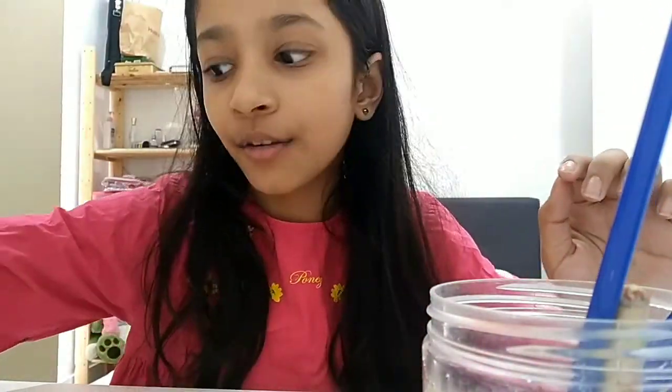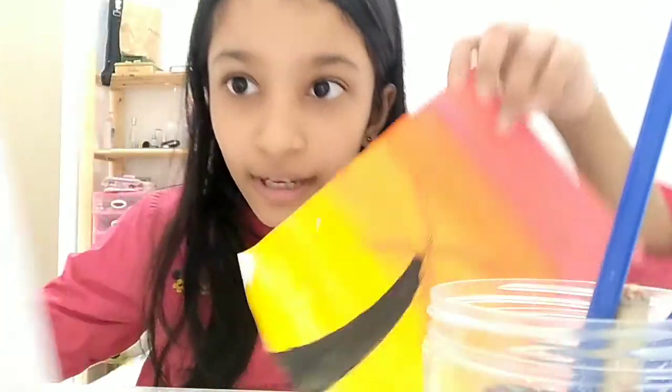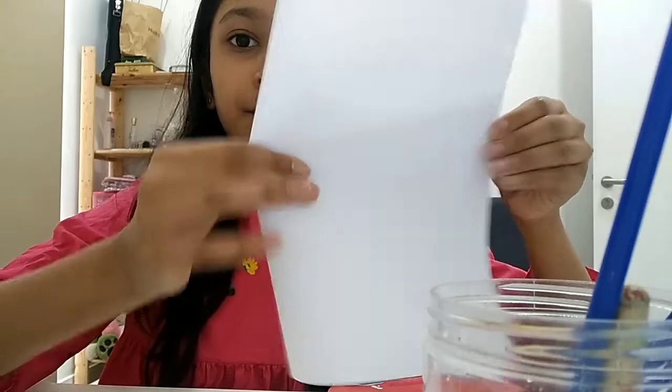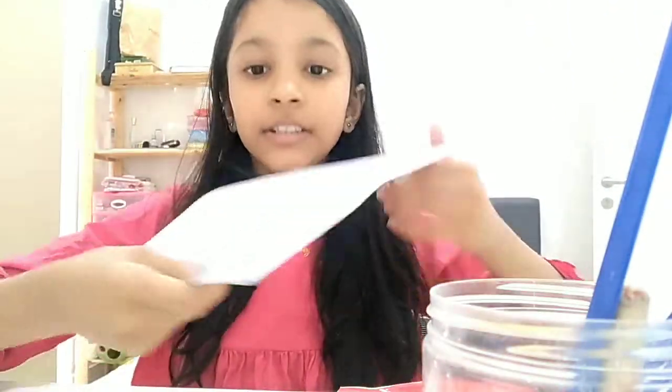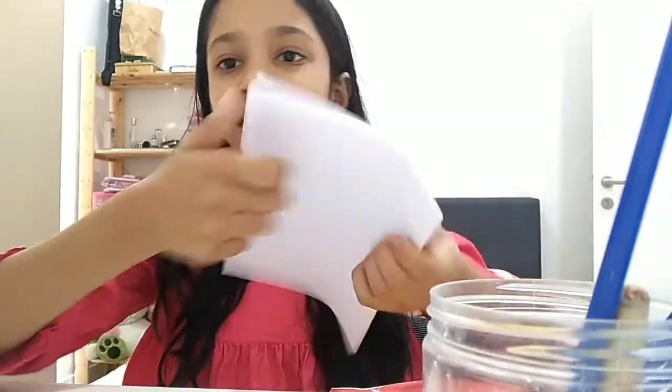Oh yeah, before that — I almost forgot to tell you guys — if you want to get this size paper, I think it's better to use it. You fold an A4 paper exactly at the top to get the size of it, then you can just cut it or tear it if you're good at tearing. So that's all you'll be needing. Let's get started.